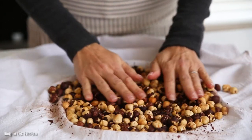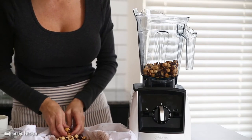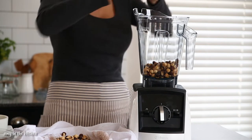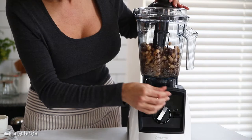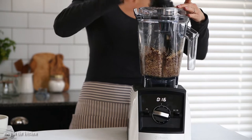Place the hazelnuts into the blender and blend on high speed until they become creamy. If you are using a Vitamix, use the tamper to help push the hazelnuts down into the blades.